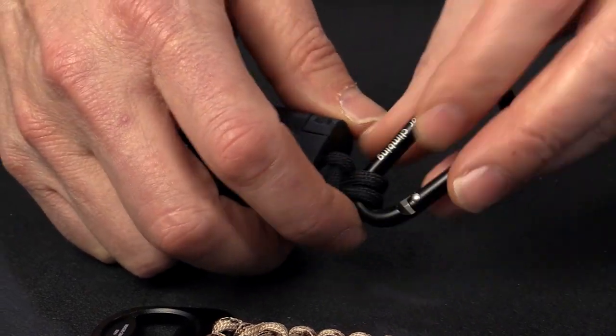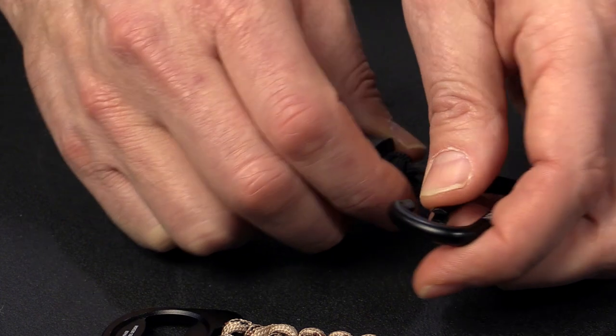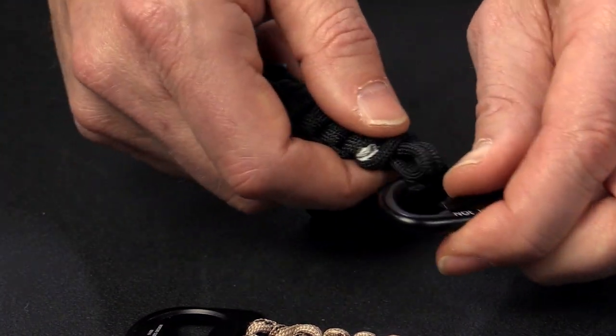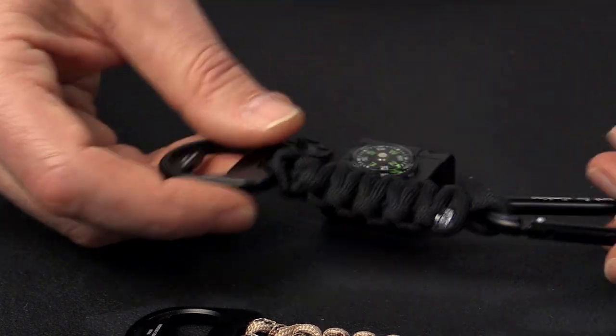Then just put the carabiner back through the loop on the end. It's just as easy to remove — just slide it through and take it off. It's a very compact unit and I think it's definitely got the cool factor.